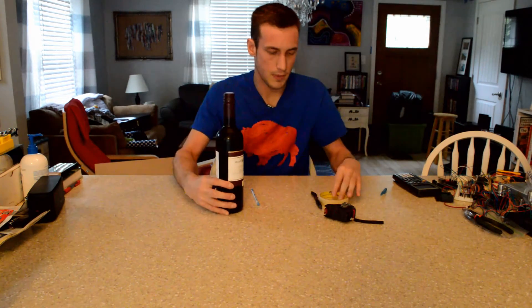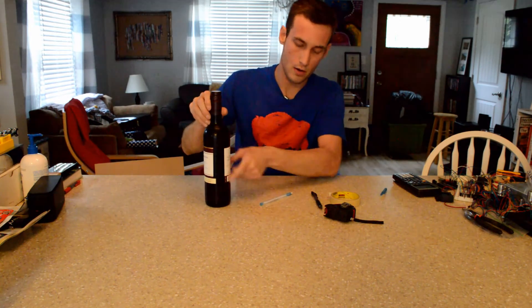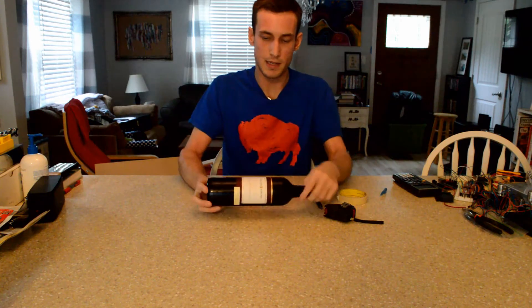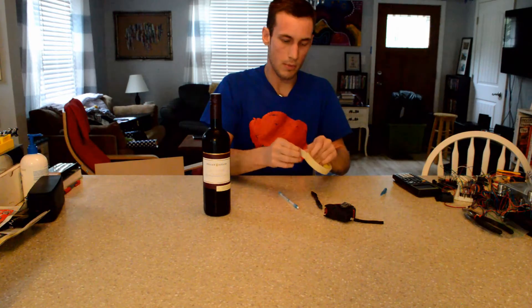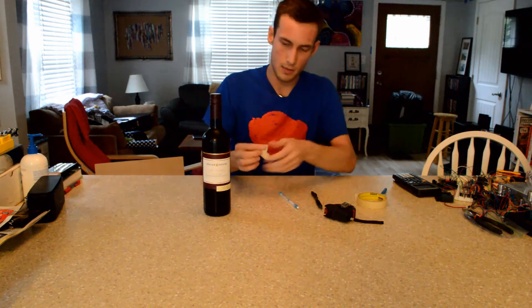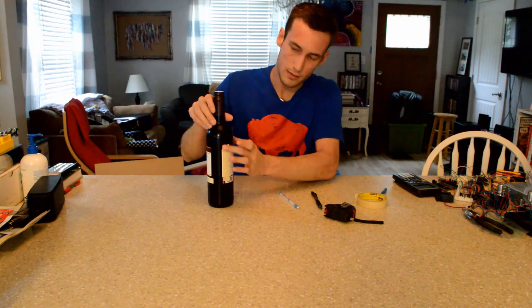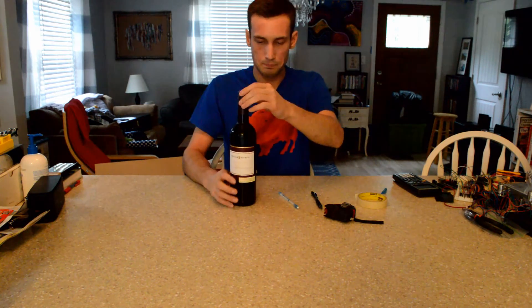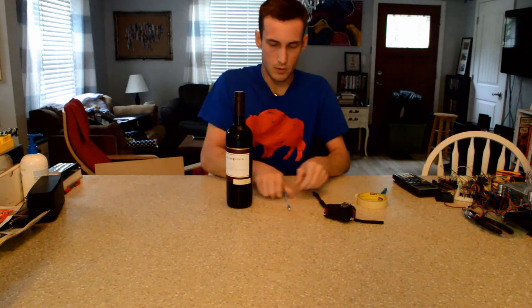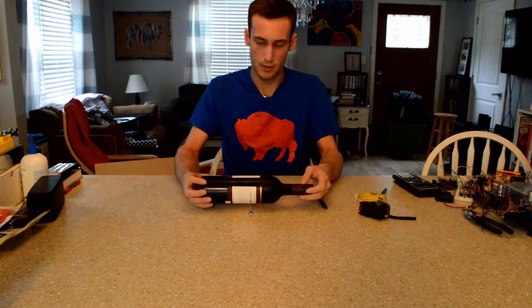What we want to do is take the wine bottle — I know generally that the CG is going to be somewhere in the middle. What I mean by CG is when I lay it down, where is the bottle balanced? I'm going to take a piece of masking tape and loosely put it on so I can take it off later without damaging the label. Then I'll take the rolling pen and place the bottle on it like this.